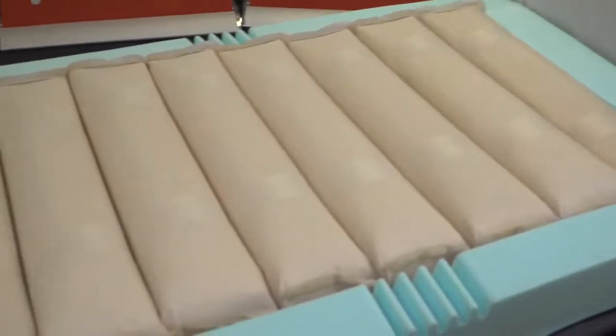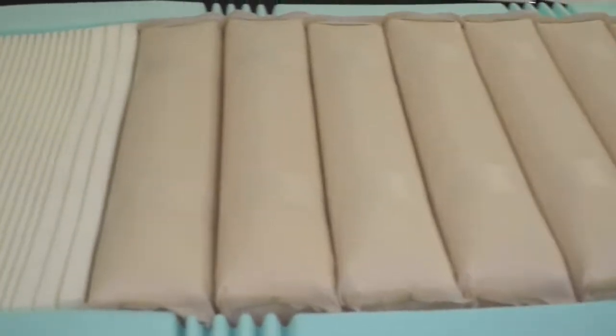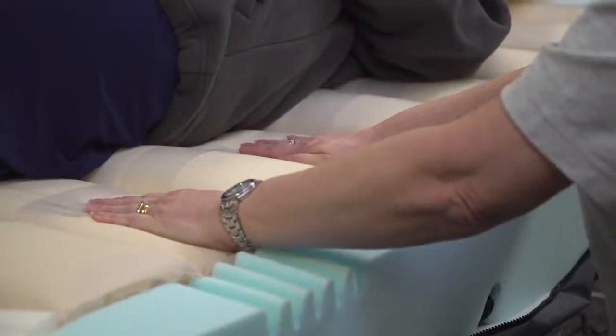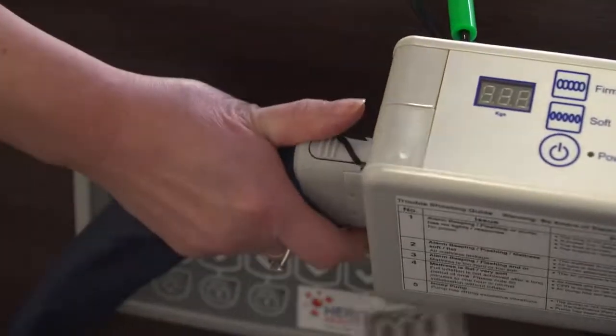Cell construction consists of 9 cells filled with deluxe foam. The cells alternate in an 11 and a half minute cycle. One set of alternate cells deflate for 5 minutes then start to inflate again to equalise with the other set of alternate cells for a minute and a half, before the second set then deflate for 5 minutes, completing the 11 and a half minute cycle.